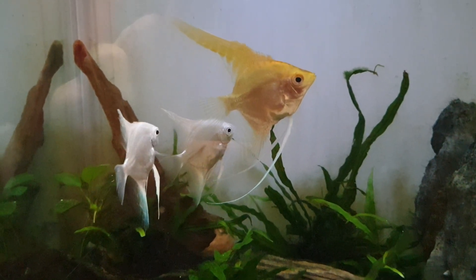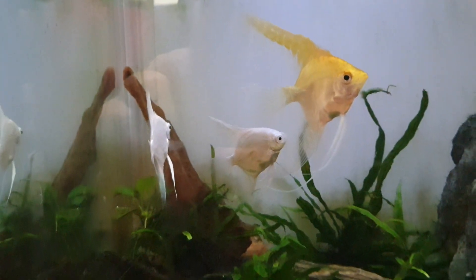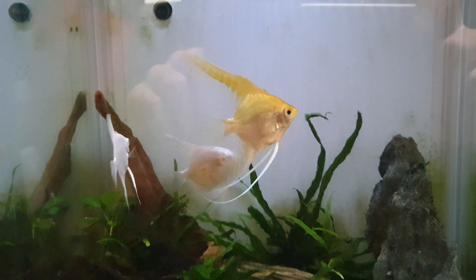Hello everyone. These are my angel fish. This is their tank. Could be cleaner, I'll not lie to you.